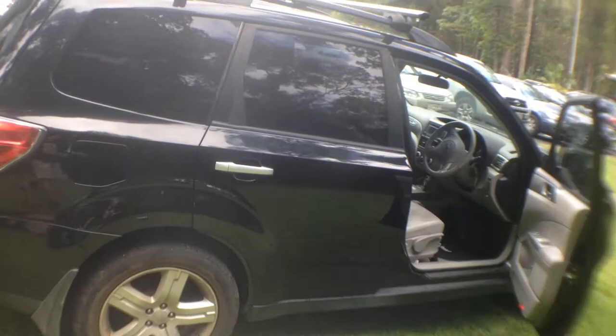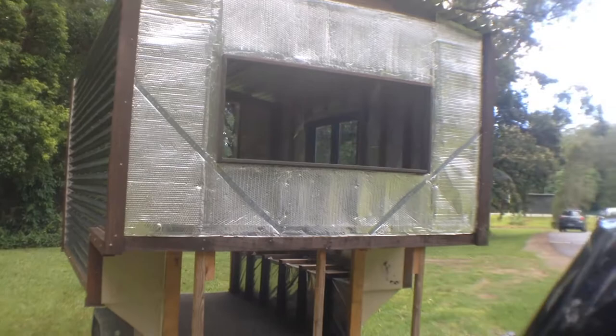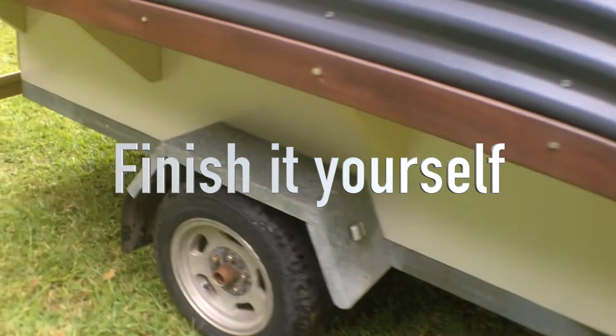You can see around the front here we need some more cladding on the outside, as well as the storage box underneath. It can be used for internal or external storage depending on what's required.